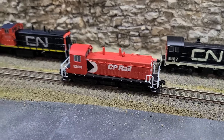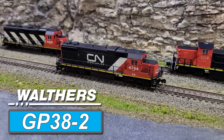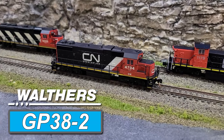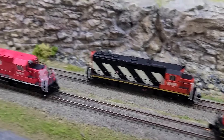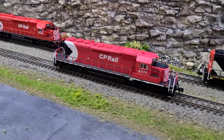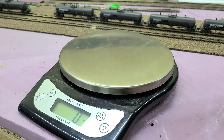All of my locomotives are DCC. We're going to start with the Atlas Masterline Gold Series Alco S2, then a BLI SW7 with Paragon 4, then a slightly bigger switcher in the Rapido GMD-1 with sound, then a Walthers GP38-2 that I installed a Digitrax decoder in, then another Atlas Masterline Gold Series GP40, then the first of the six-axle locomotives — an Intermountain SD40-2, which does not have sound — then another SD40-2 from Broadway Limited with Paragon 4, and finally a Scale Trains Rivet Counter ET44AC Tier 4 Gevo.